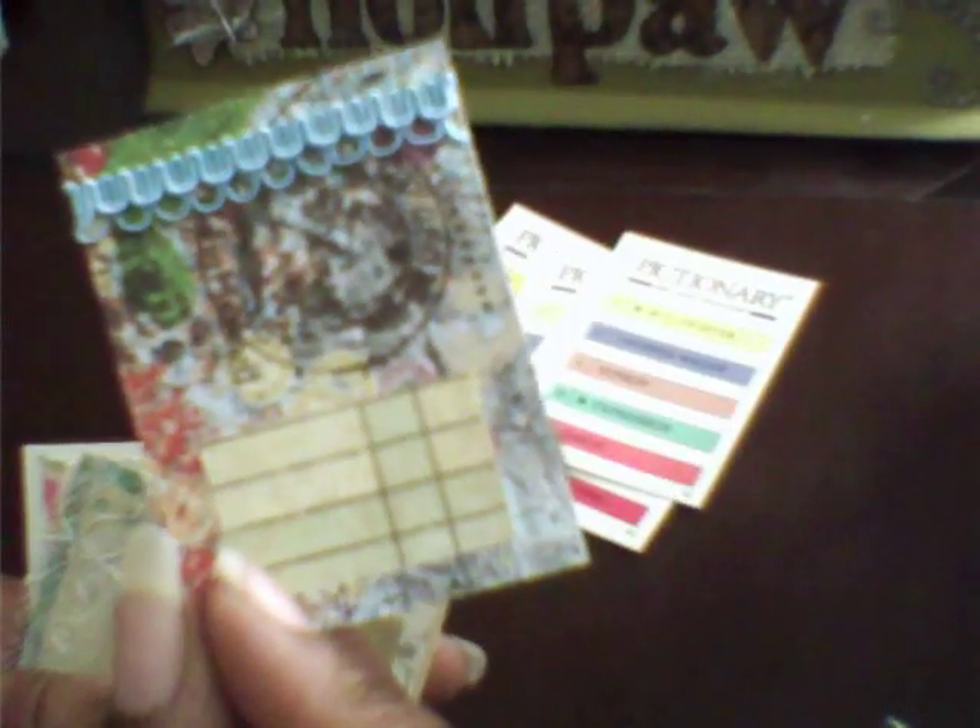But we used the Pichonari cards. You can use them for ATCs — if you know somebody who has some, this can be your base. And these are what I came up with: little journal spots out of them. There's one, there's one. So cute — that's cute.